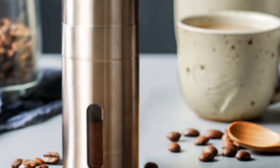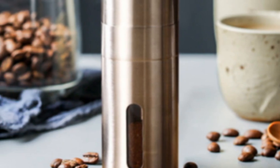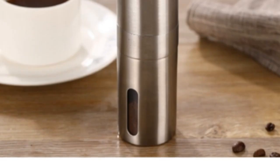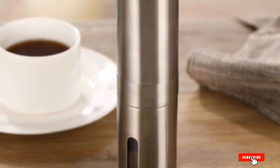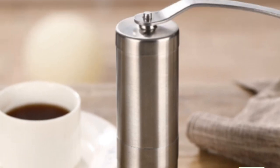Coffee bean capacity: 6 tablespoons. Grind settings: no specific settings are marked, but the grind size can be adjusted via a dial on the bottom of the grinder. Cup settings: none, but can be controlled by how many tablespoons of coffee beans you grind at a time.